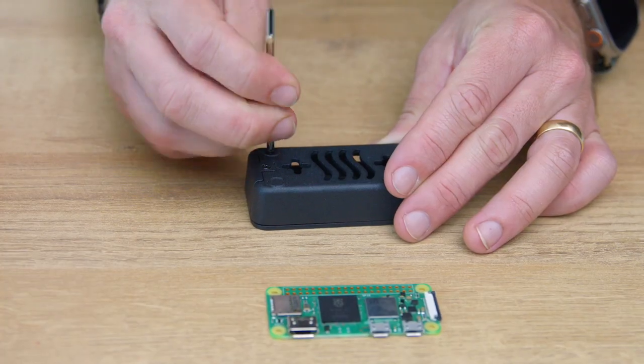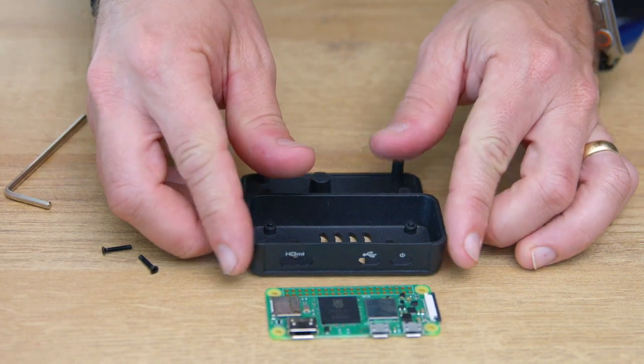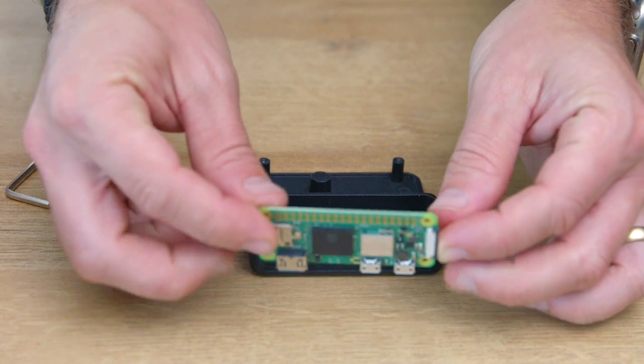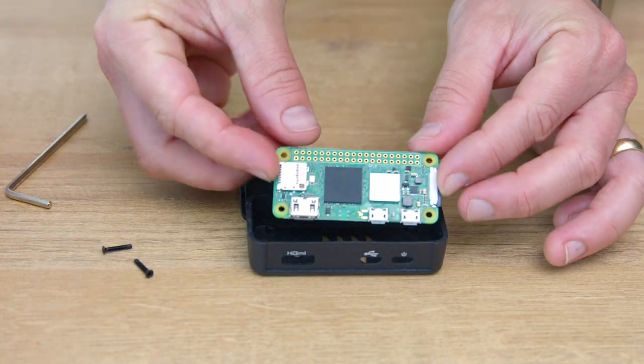With your screwdriver in hand, gently remove the two screws to open up the case. Slide the Pi Zero board into the bottom half of the case, ensuring the port side goes in first. It's like fitting together puzzle pieces.